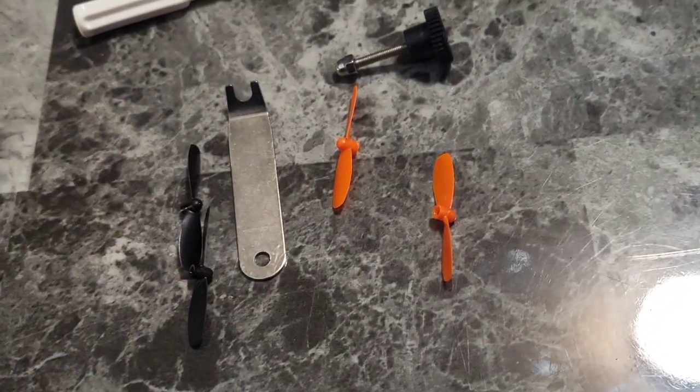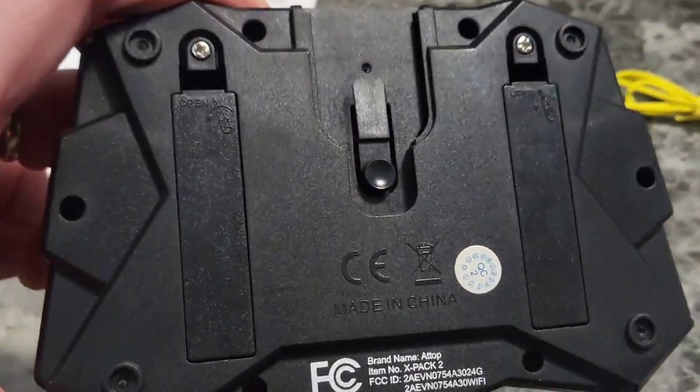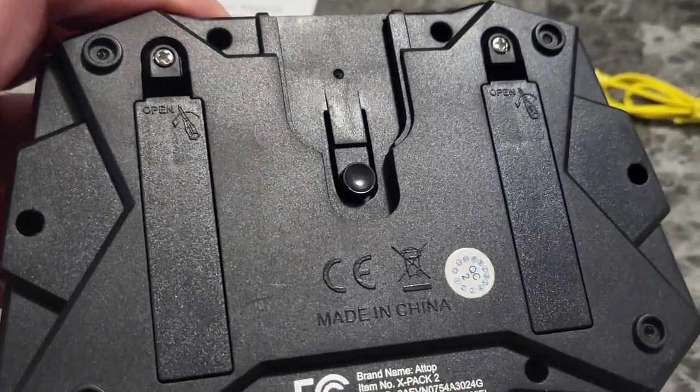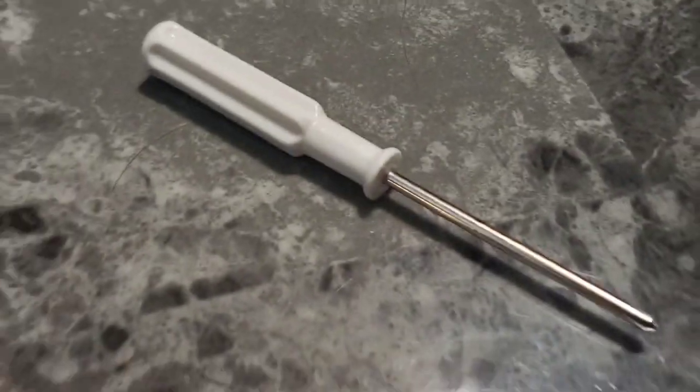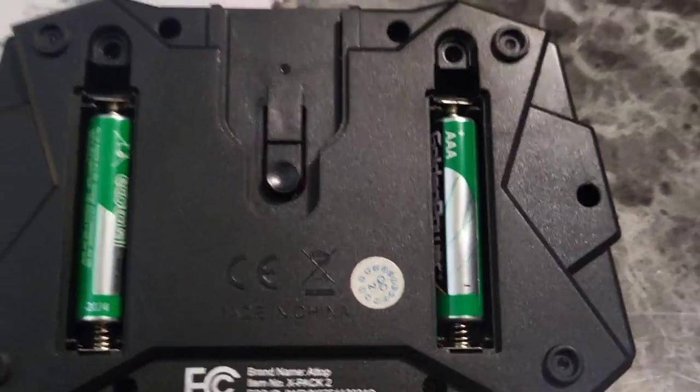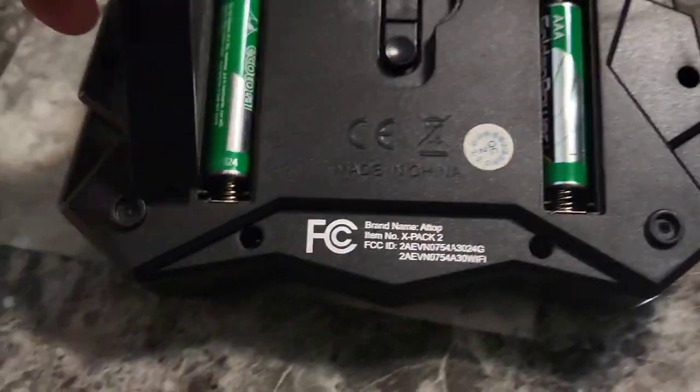They give you a bunch of extra propellers. For the controller, if we take a look on the back, there are two battery doors — each one holds a triple-A battery for the remote control. We'll unscrew that with the provided mini screwdriver, put the included batteries in, and then put the battery doors back on and screw them in place.